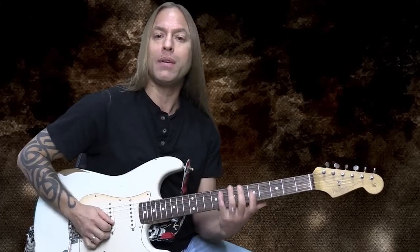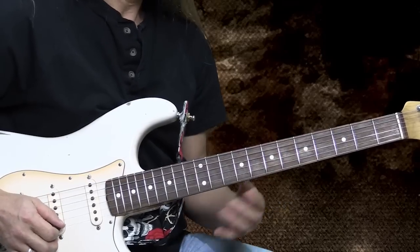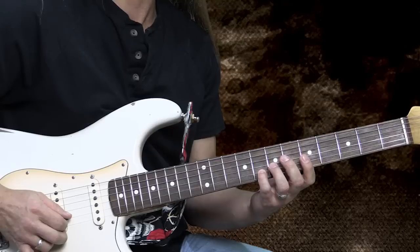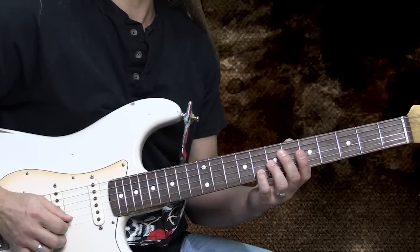First thing I'm going to do — I'm going to be in A minor pentatonic, and I'm using that major third. So I'm going to start with my pinky on the eighth fret of the second string. Now you could use your third finger if you wanted to, but I'm going to use my pinky and I'm going to pluck it, and just give it a little bit of a bend — just a little blues bend.